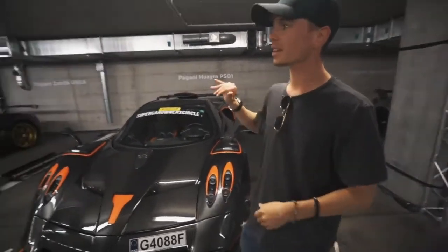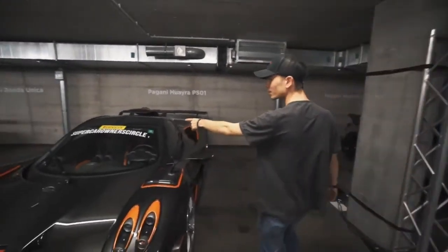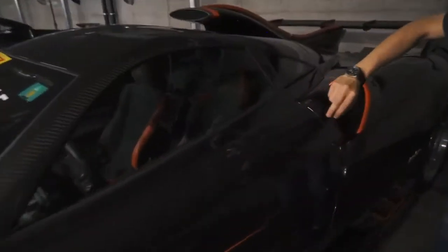On the inside, not much has changed. This one has loads of matte carbon and it does have all of these signatures — I assume those are the signatures of all the people who worked on the car. There's some sort of artwork on the inside and the Imola logo on the seats. The seats are slightly less design-heavy than on the BC — you don't have all the holes and gaps — these are slightly more track-focused. But anyway, that is the Imola — quick walk around — I hope you guys enjoyed it.